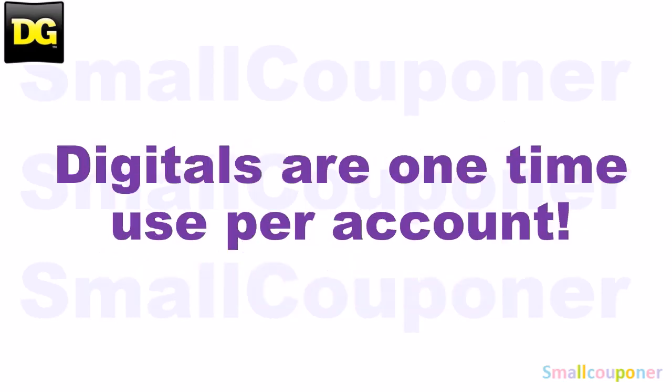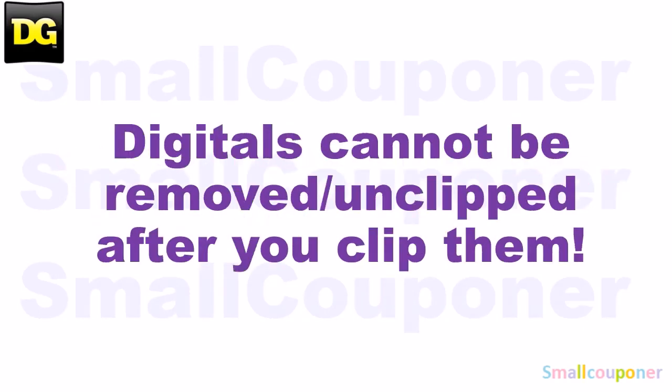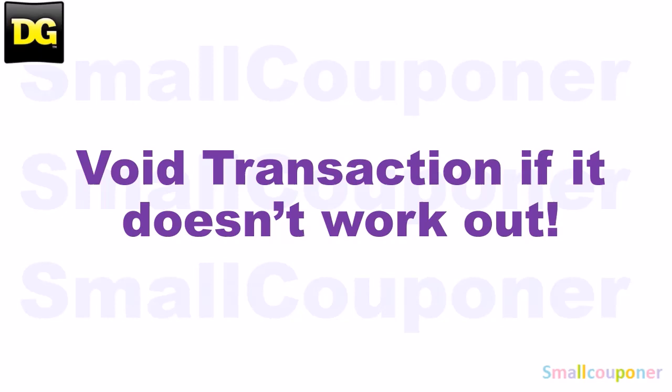Digitals are one-time use per account, and store pricing may vary from store to store. Digitals cannot be removed or unclipped after you clip them. And if it doesn't work out, you can always void your transaction so that you don't lose any of your coupons, because once you purchase the items and the coupons attach and you try to return them, you will lose those coupons. So if you don't want to lose any of your coupons, void the transaction, start over, or try another store.